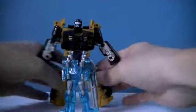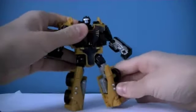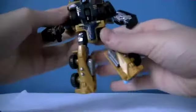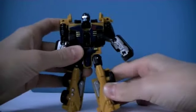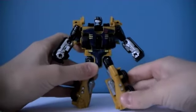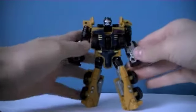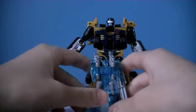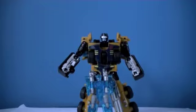I'd give Huffer a nine out of ten — fun transformation, easy as well so you can transform him again and again, good articulation, just generally quite a cool figure. If you don't like the Power Core Combiners I think you should give the two-packs a go. Start off with Huffer or Smolder just to try them out. Wave two does have some pretty good figures like Sledge — actually the whole wave two is pretty good. Overall I'd give this set an A or A-plus. Hope you enjoy the review!